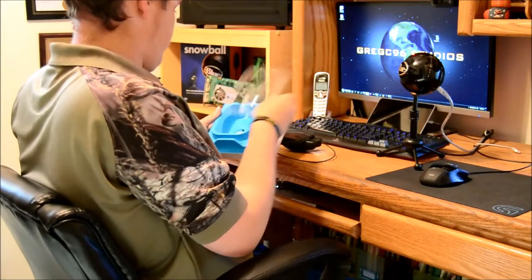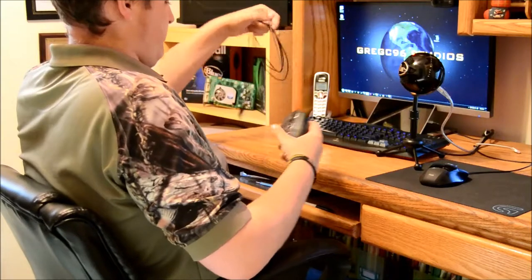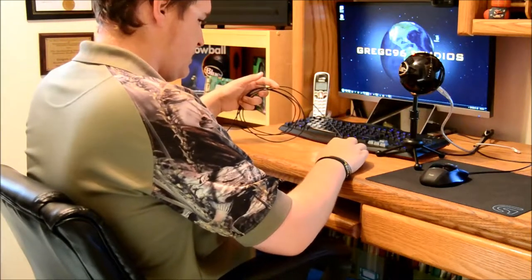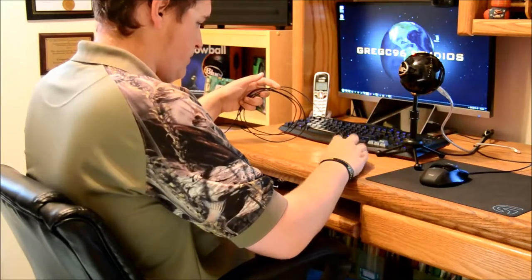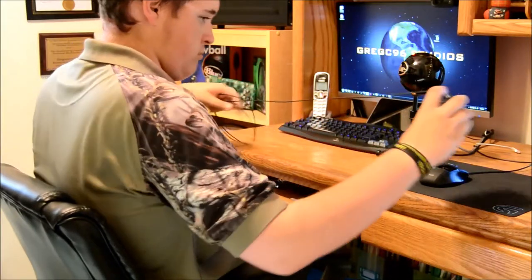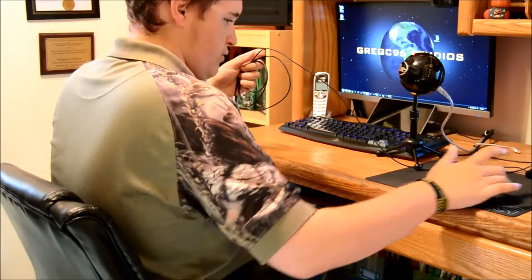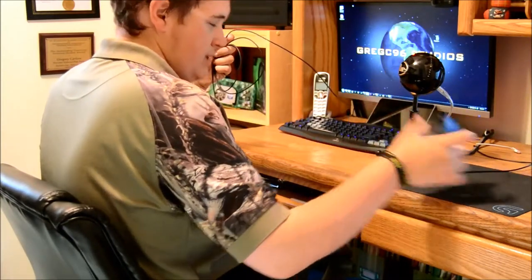I'll be using that. Alright, so now I'm looking at the mouse itself. It's a pretty good size for my hand — a little smaller than my normal mouse, but it's not a bad size. The scroll wheel feels good. It glides around pretty smooth, way smoother than my other mouse, so that's nice. Those are pretty good sliding pads on it.